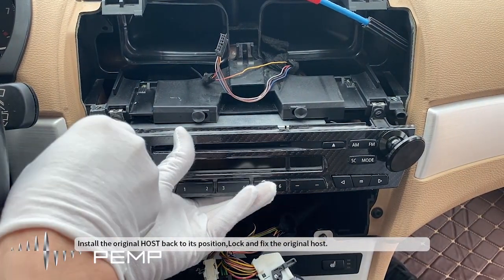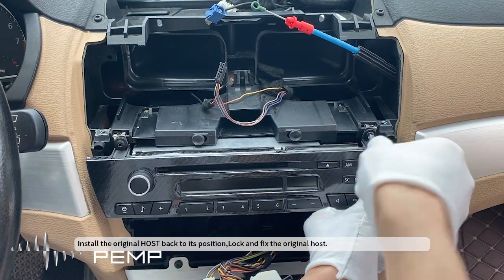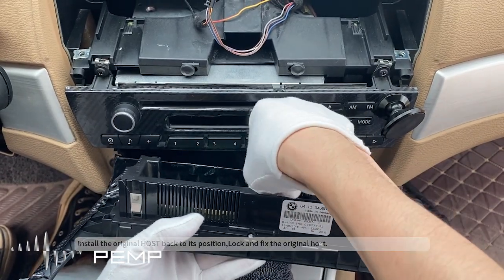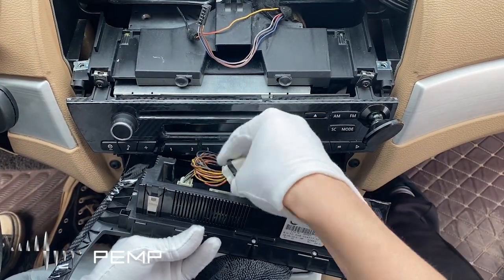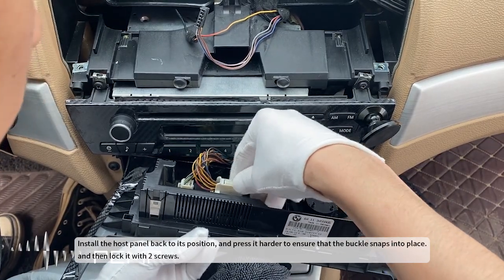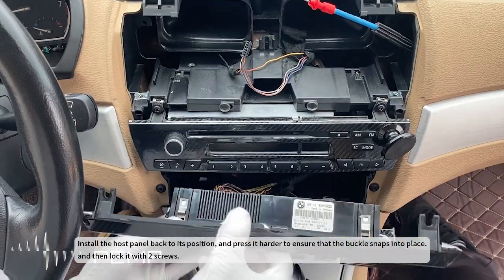Install the original host back to its position and lock and fix it. Restore the connector of the main unit panel to its original position, press firmly to ensure that the locking pin is in place, and then lock it with 4 screws.